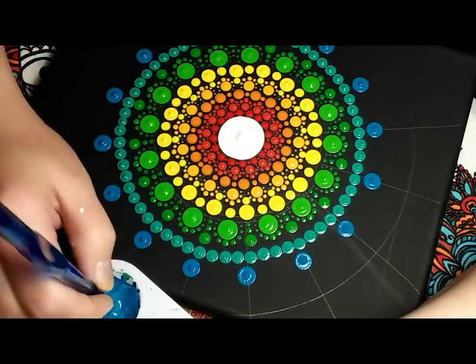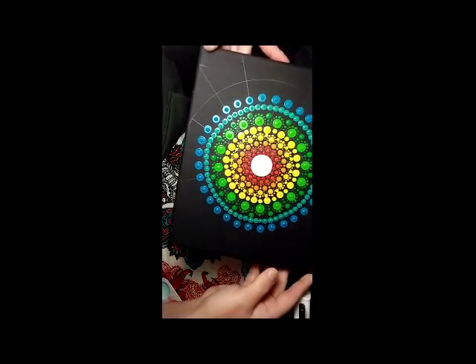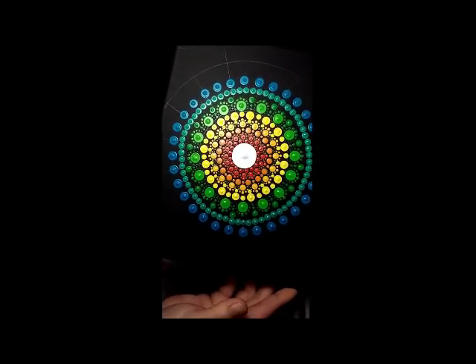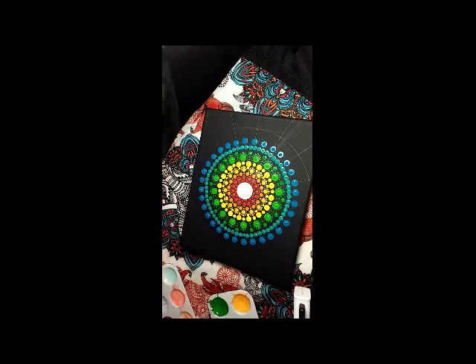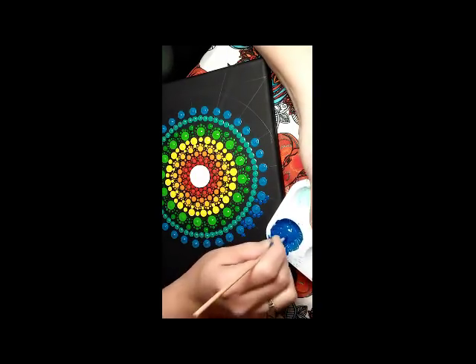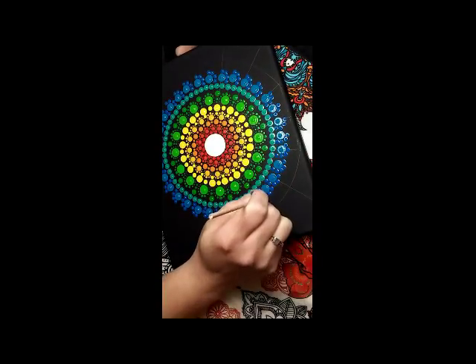Now the blue that I mixed in there is called Primary Blue — a multi-surface paint by Apple Barrel. So I am using the Primary Blue and I just add a couple drops of the Cobalt Blue from Golden Fluids. And I am just going to mix those two together for our next layer of dots. And I am just using my very smallest wooden dowel, which is about a 3.5mm in size, and I am just putting dots all the way around each of those larger blue dots there on the previous row.